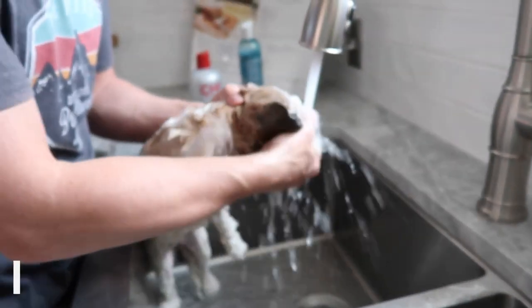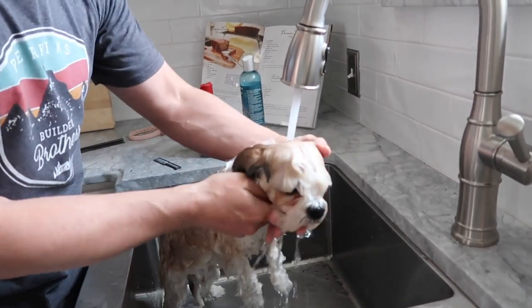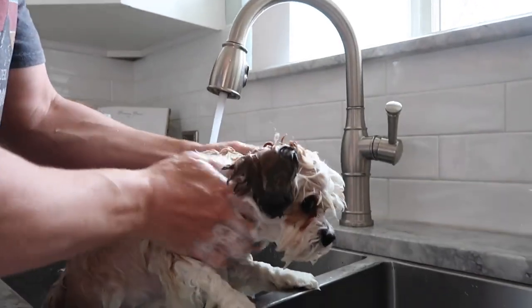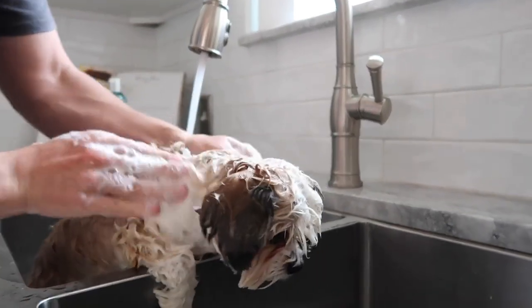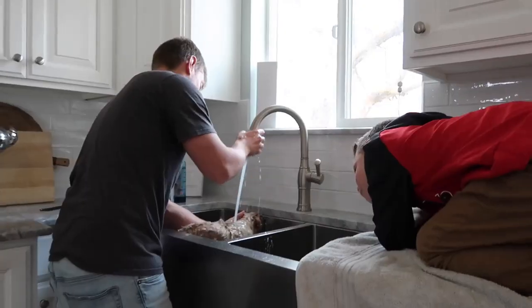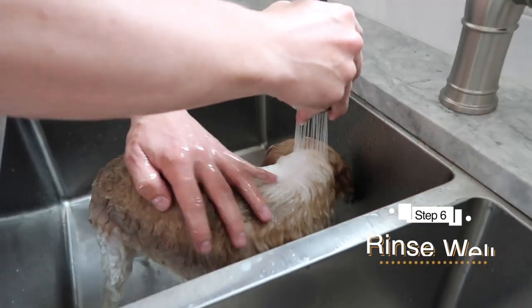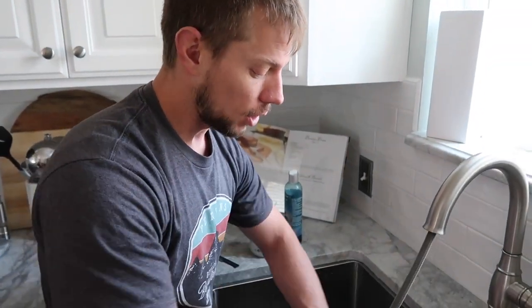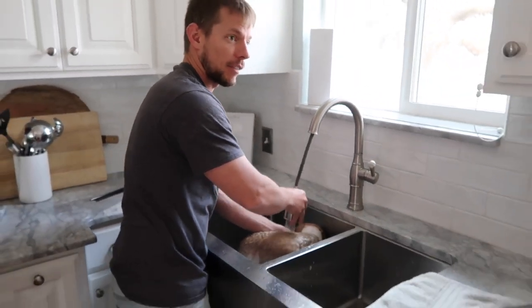She does not like this part and I don't think any dog does, but you've got to get a good rinse. You have to make sure they are super, super rinsed — you can almost never rinse them enough, because the shampoo will really irritate their skin if it's not all the way off. So go the extra mile on that. The next step is to get all the children off of your drying location.